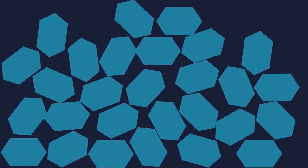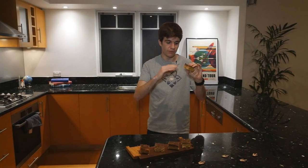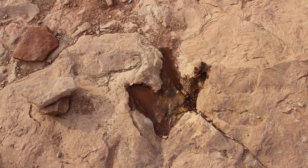As hundreds of meters of sediment build up, the pressure beneath increases, crushing out any remaining water from the lower layers and causing dissolved minerals to recrystallize. This forms a solid layer of rock. Over time, erosion removes the upper layers, revealing the dinosaur footprints beneath.